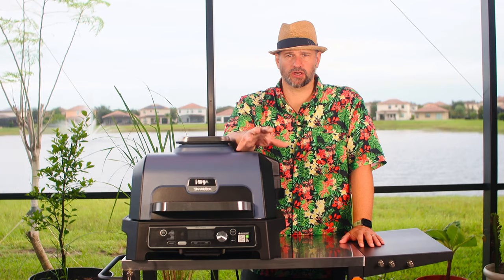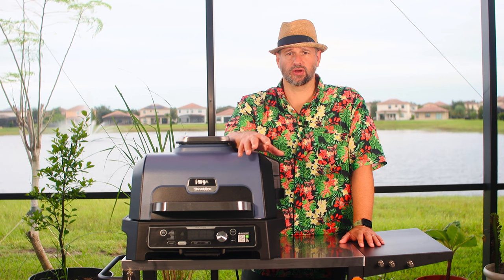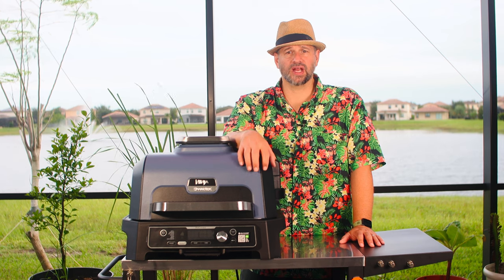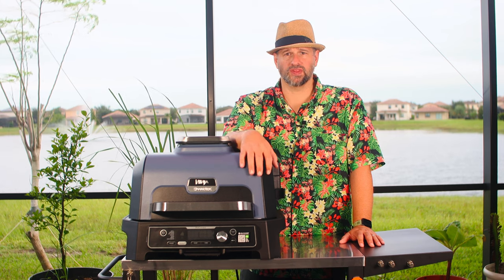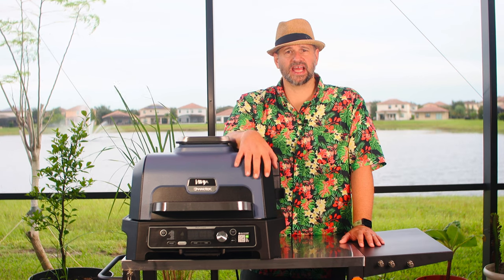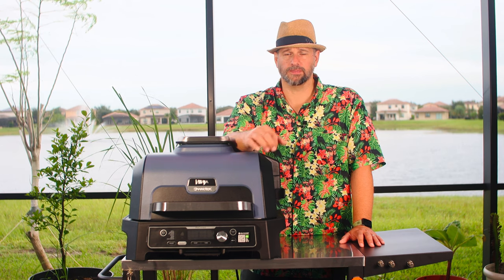I've done one of these quick start guides for the regular Ninja Woodfire — not a Pro Connect, not the XL version, just the regular Woodfire. A lot of the stuff in here is gonna be very similar to that, but this one has a whole lot of extra features with the Wi-Fi Connect and the app feature that really ups the ante and makes this one a lot more useful and fun for a guy who likes gadgets like me.